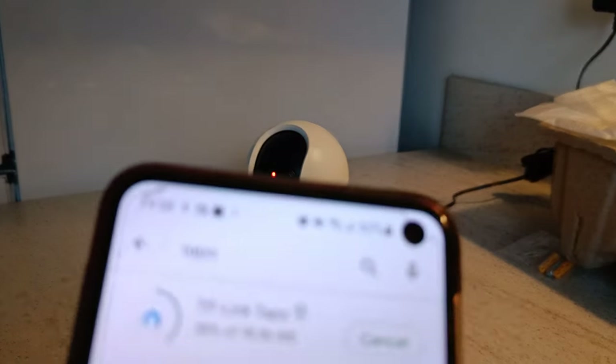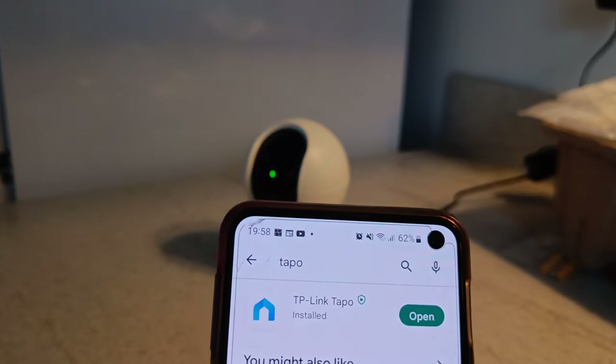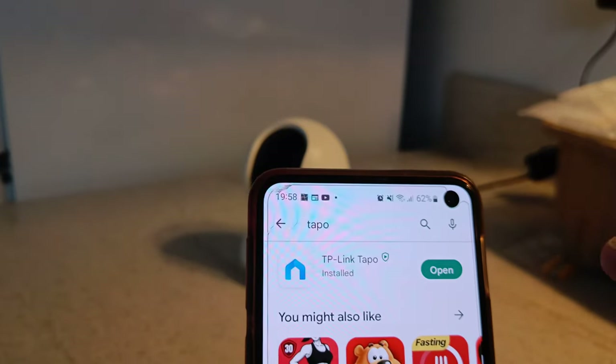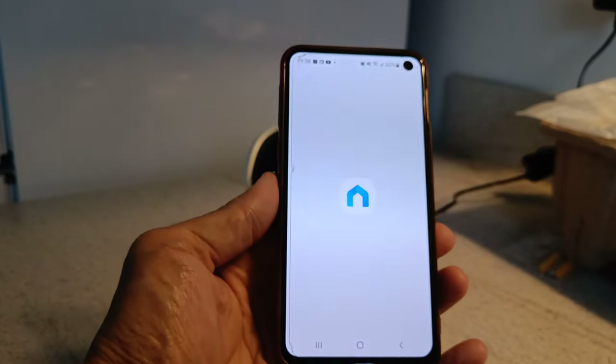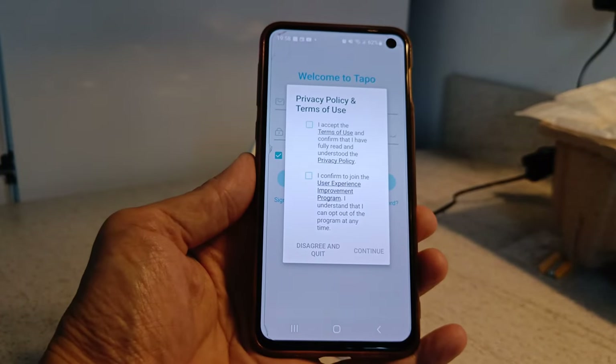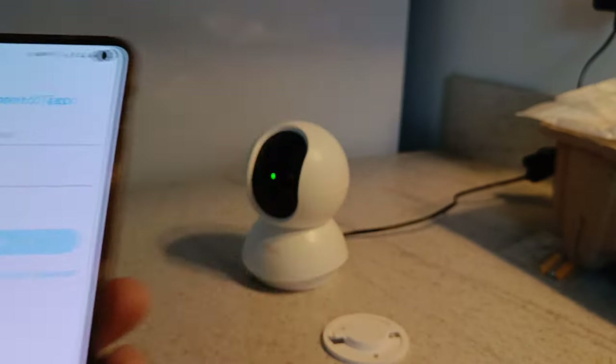If you have an Apple or Android device, just download the TP-Link app and open it up. You do need to register and set up an account, but it's quite easy to do.